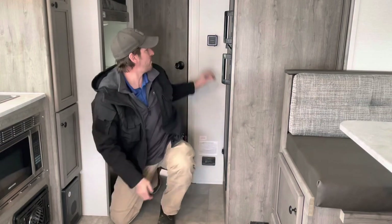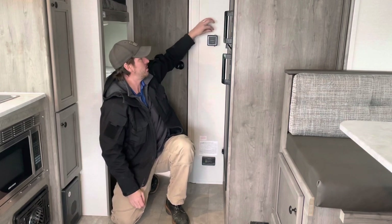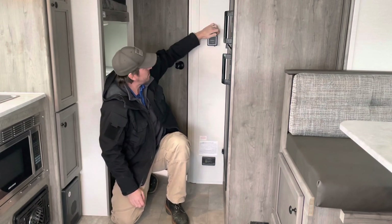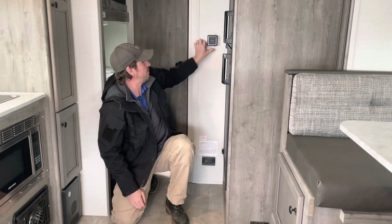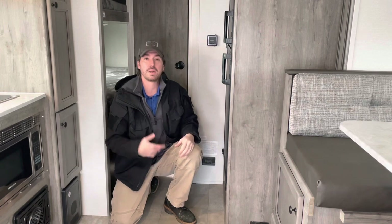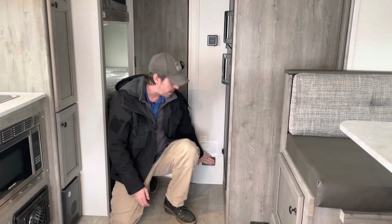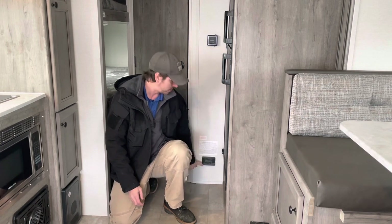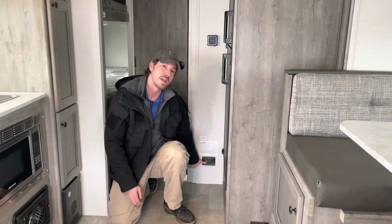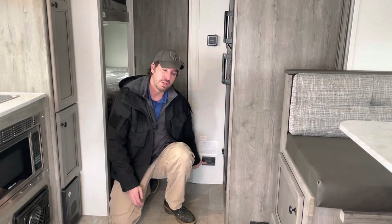We do have our furnace switch right here. This top lever — pull it this way, and you'll see it says on and off. It is not a soft pull — everybody thinks they're going to break it, but it's fine. You've got temperature adjustment down here. Even after you shut it off, the fan is going to continue to run on the furnace to make sure it cools itself down. You do have your carbon monoxide/LP gas detector down here — there is a test button that's slightly ribbed so you'll feel it. Make sure you're testing that detector twice a year.